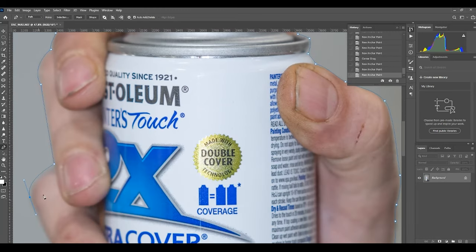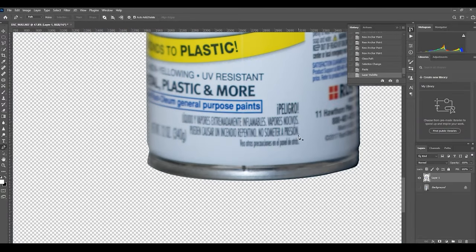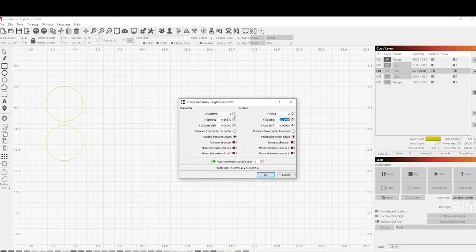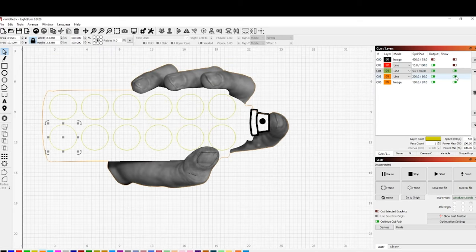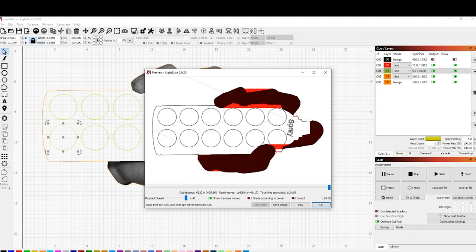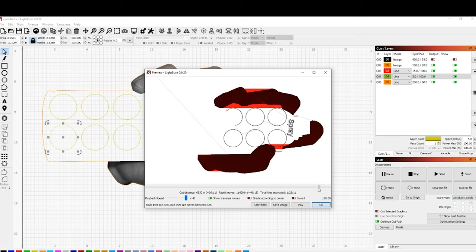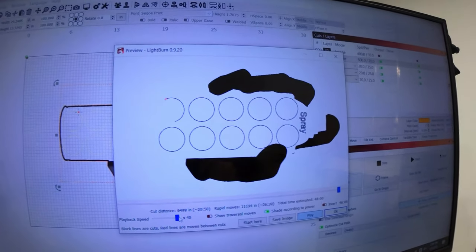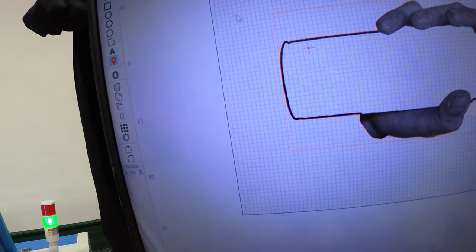Other tools can leave jagged edges. Once that's cut out, clear out the can and bring it into LightBurn. Set up a circle and then use an array to make as many circles as you want — I put 12 in my case. That's how it's going to cut out and engrave my hand around the side and cut the rest out.